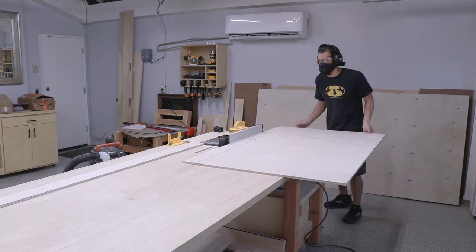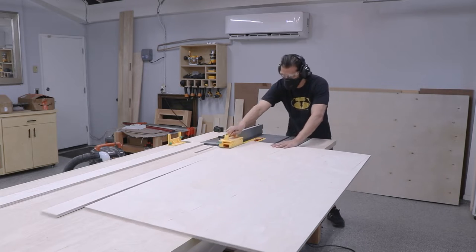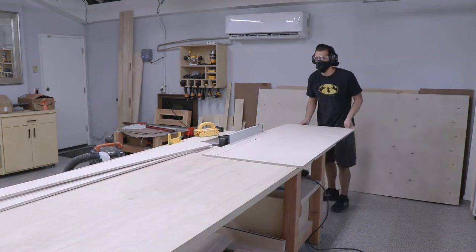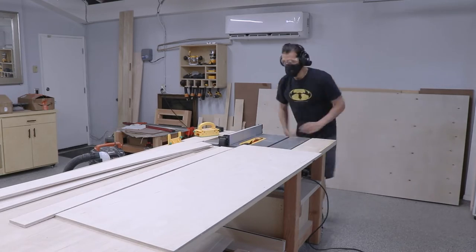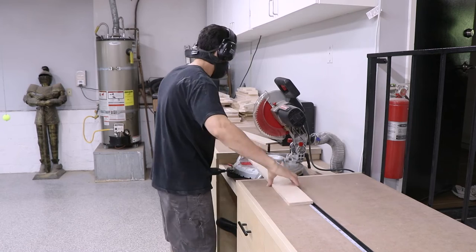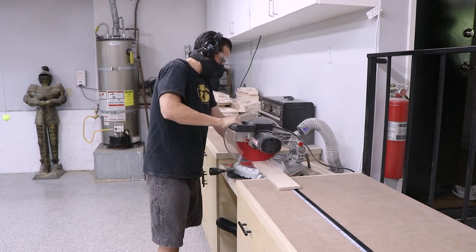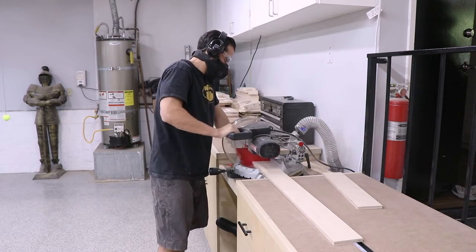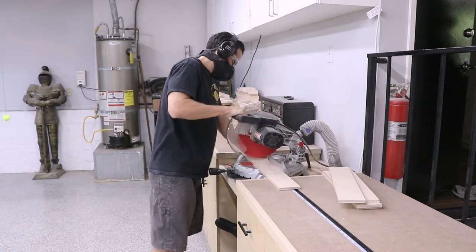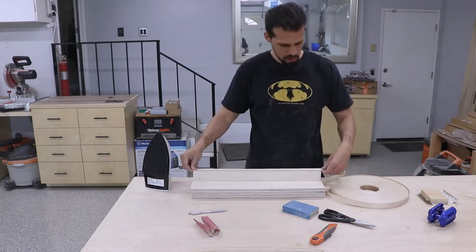On to making the drawers themselves. The depth was already determined by our cabinets - I just made sure it fit nicely with the undermount slides. The width of the front and back pieces is determined by measuring directly on the drawer slides, from each outer edge of those parts, to give you the exact width you need. We're using a stop block to make sure all the pieces are a uniform size.